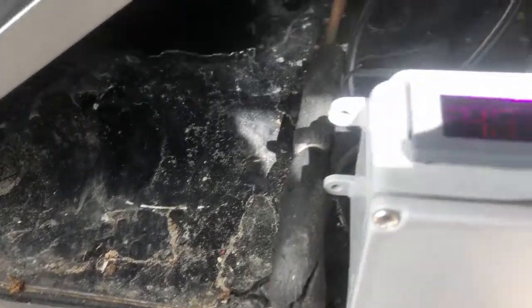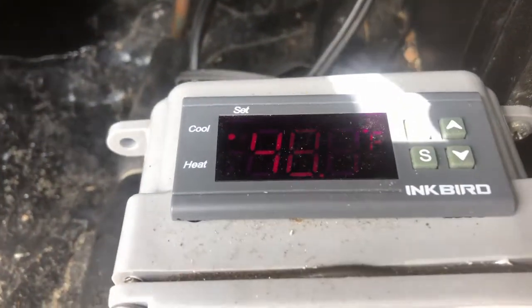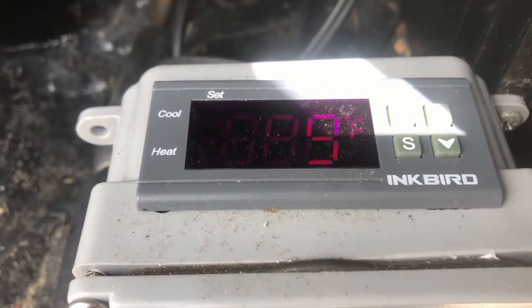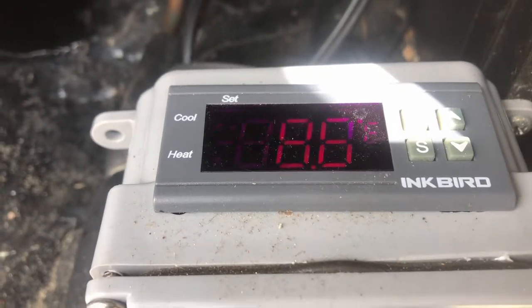Hey everybody, Mike here, talking about my Inkbird temperature controller. It's an ITC-1000F, so it'll do Fahrenheit.